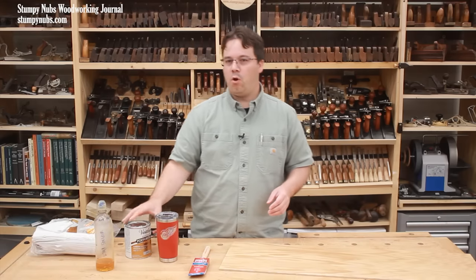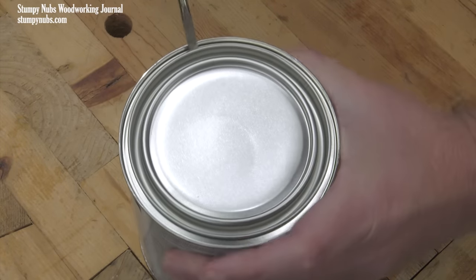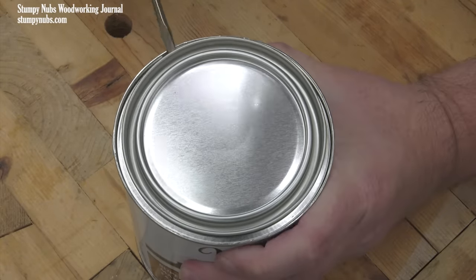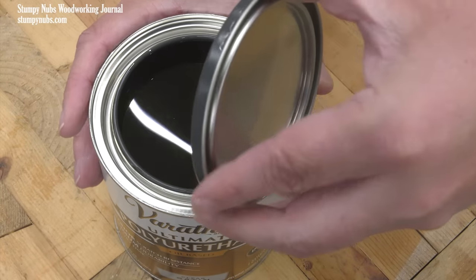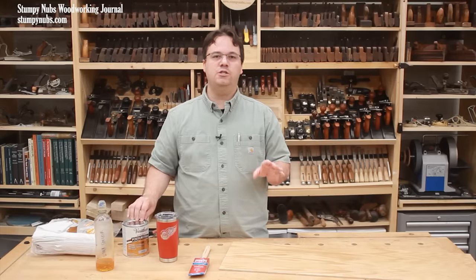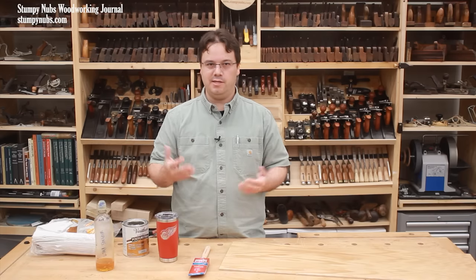When dealing with oil-based poly, if you're applying it in an enclosed space you really should wear a respirator with activated charcoal filters. If you can work in a well-ventilated area, it's up to you, but honestly if you're going to be working around any oil-based finish for more than just a few minutes, it's probably a good idea to protect yourself.